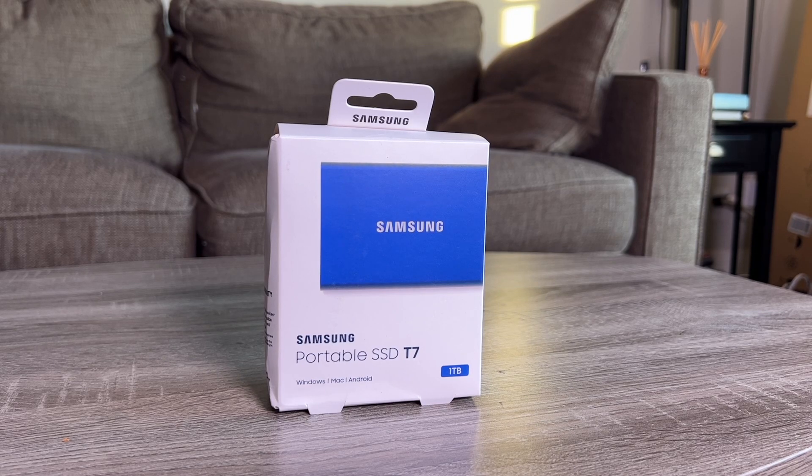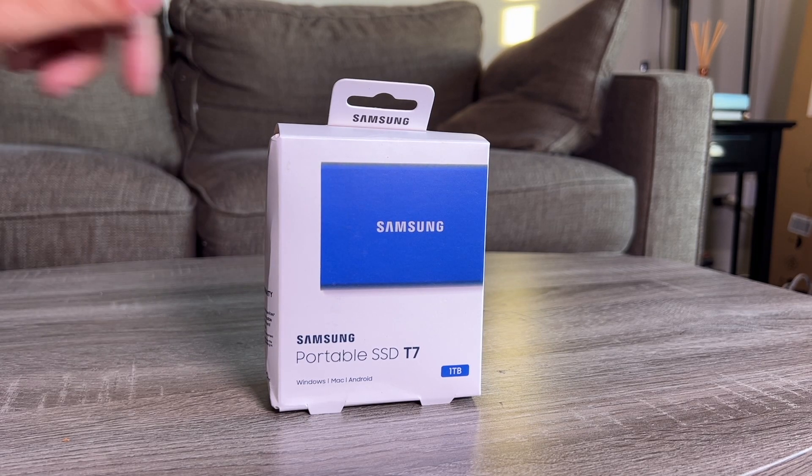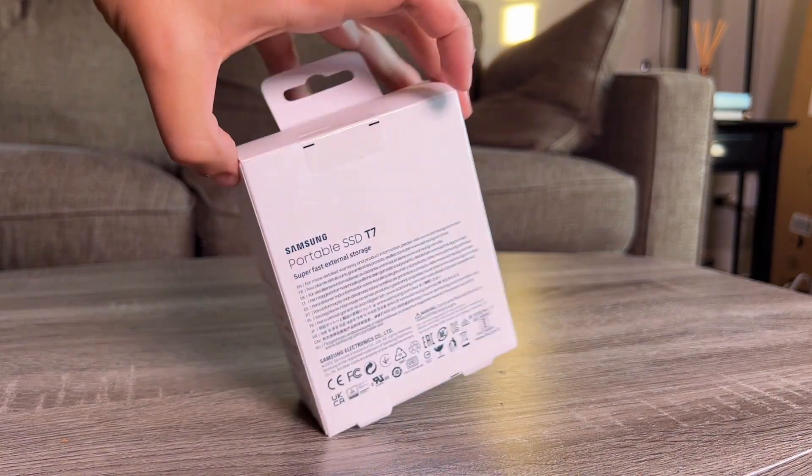Hey YouTube, what's up? This is Ben from shouldigetit.com. This is my newest hard drive — it is a Samsung T7, one terabyte, and I got it in blue.